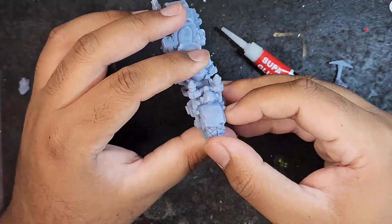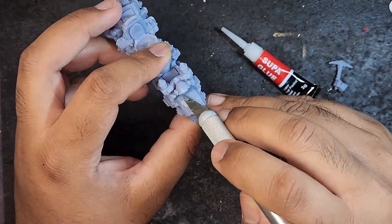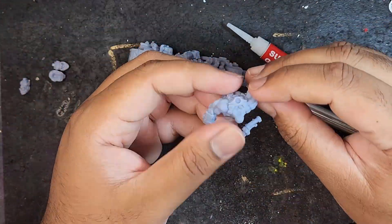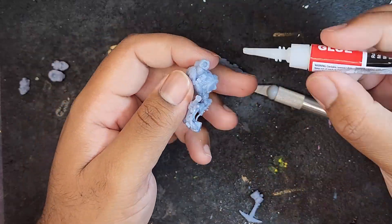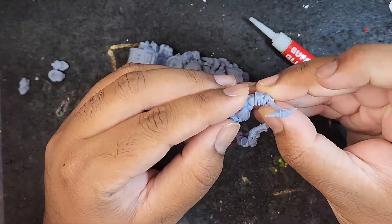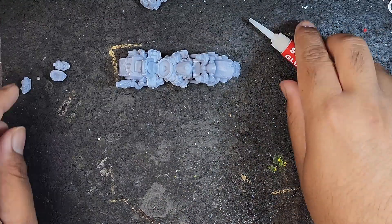Puppets War have put bases into these STLs, but I opted not to use them as I like building my own bases and making my own themes. So in my next video I will be showing you how I built the bases for these guys, and then a third video on how I painted them up.